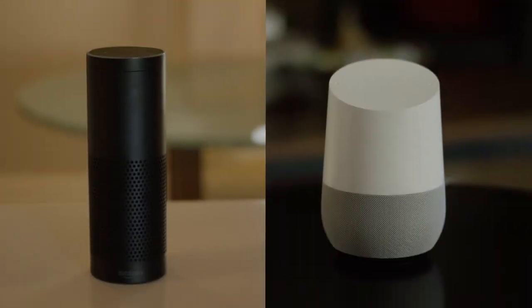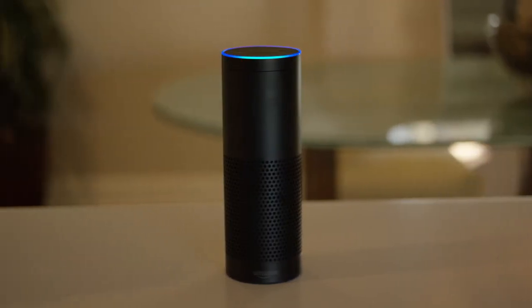You can even use your voice to control the Atomi Smart Coffee Maker using Amazon Alexa or Google Home. Alexa, brew coffee.